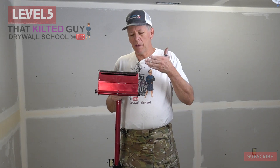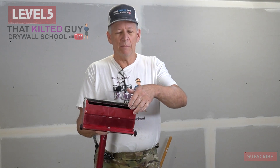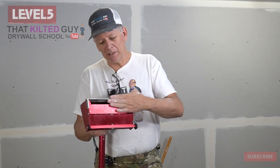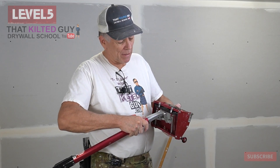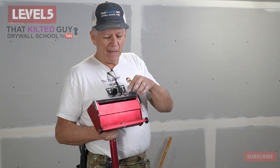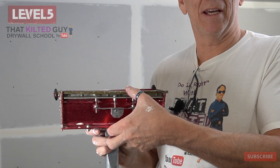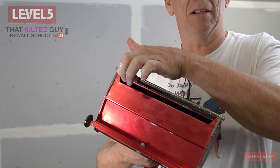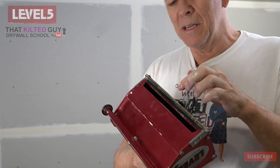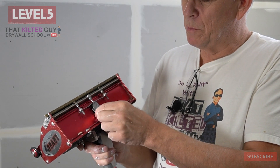Let me talk a little bit about this mud box and how it works. You can see it's just a chamber here — it holds the mud. The mud actually goes in through the slot here, and we fill it up pretty full. As we push on the wall, it's kind of like a plunger — it pushes the mud out of that slot. This controls how much we put on. You can see how this blade bends a little bit; it's got a rubber seal along there that provides some give and seals it. And then this is how we adjust the amount we're going to put on.